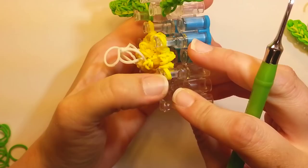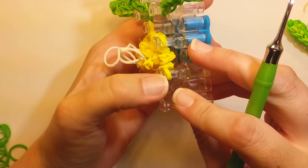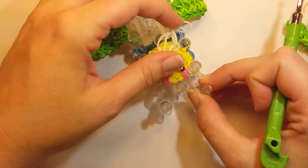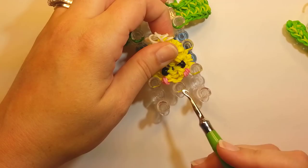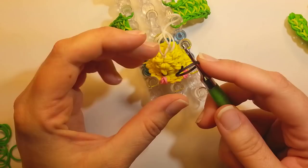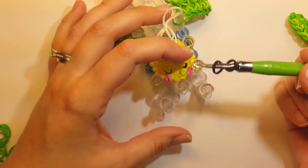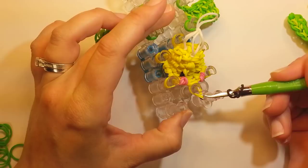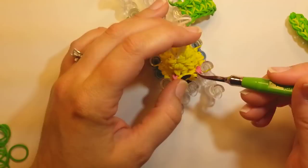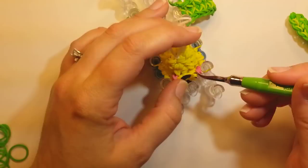Now every pin has two bands on it. Make sure things are pushed down — you can pull up on the center again to get a little idea of what he's looking like. Now for the mouth: take a black band, wrap it around your hook one time, lift up the first couple bands right in front between the cheeks, slide that black band onto the band, then replace back on the pin. That makes our little mouth.